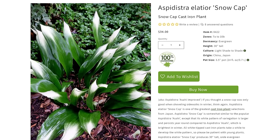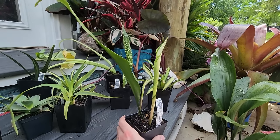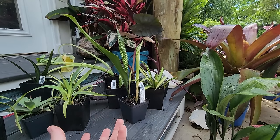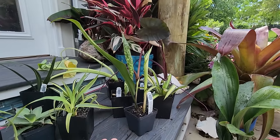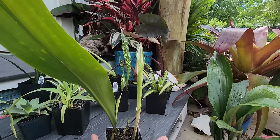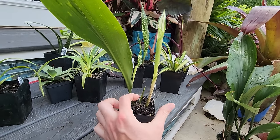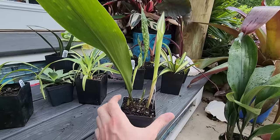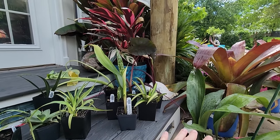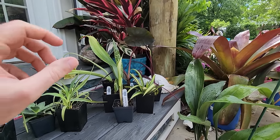There's another Aspidistra with white variegation on the tip - the Asahi - but that variegation doesn't always persist year-round, whereas the Snow Cap shows it more quickly and holds on to it year-round. These get 30 inches high, a nice big size. This is just a rooted cutting chunk of rhizome but it's already got three growths with variegation on them - I won't have to wait long.